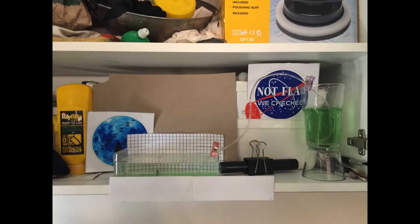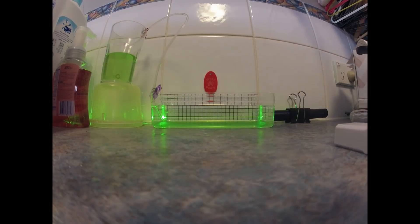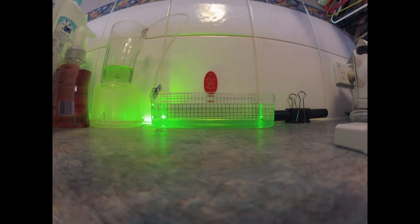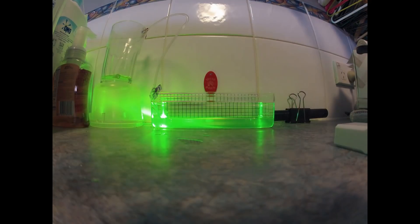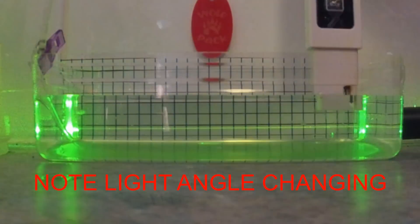I decided the best way to demonstrate the effect is using a density gradient and a time lapse. So I let the concentrated salt solution run slowly from the glass via a tiny tube in a siphon, and took a photo every 10 seconds with the GoPro on time lapse mode. I'll zoom in a bit and play it again for you as well.